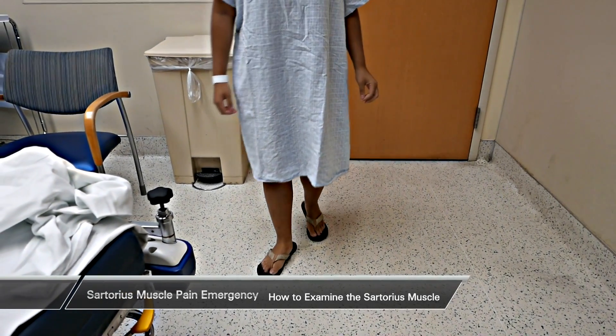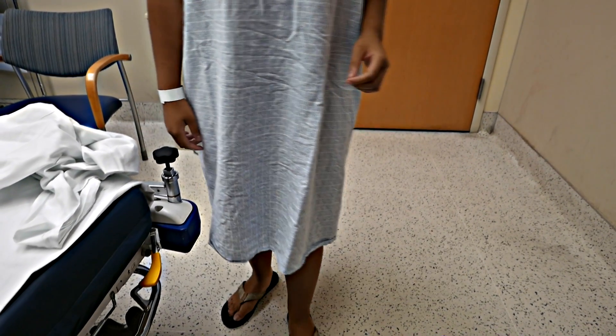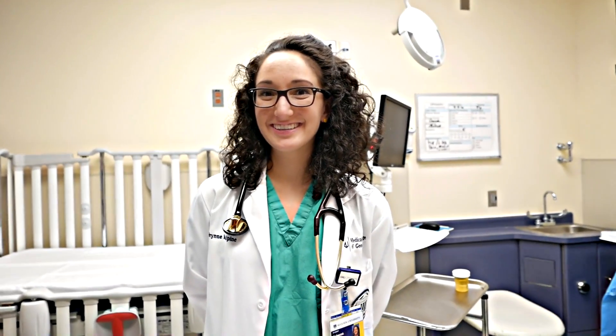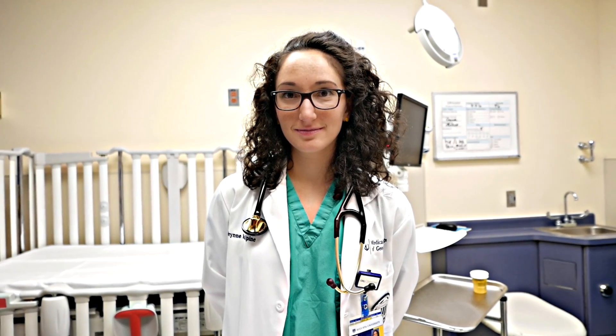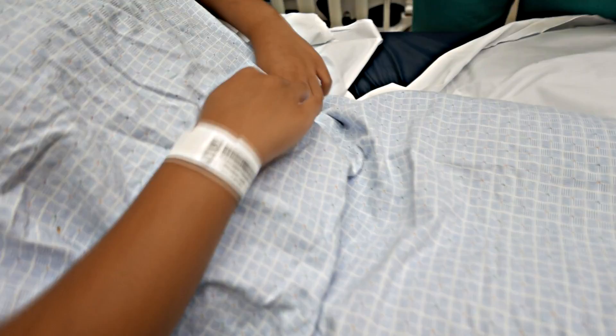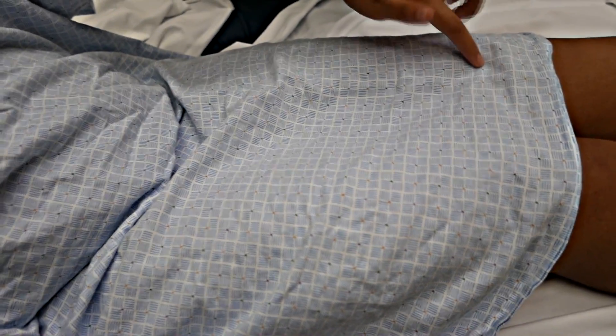All right, go ahead and walk and tell me right when it hurts. Okay, so as you step down — all right, now let's have you get back up in bed. So we actually have a patient here that's got a sartorius muscle strain, which you don't see real often. Brynn is going to talk to us about the sartorius muscle. Show us where exactly it hurts. It hurts right here. And Brynn, where is that? That's over the anterior superior iliac spine. And where does the pain travel down your leg? Right in that area. You get pain with walking?